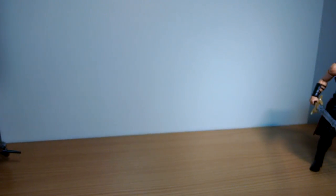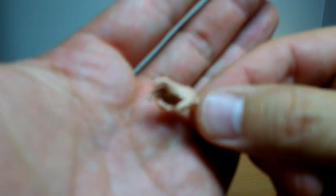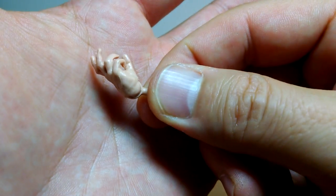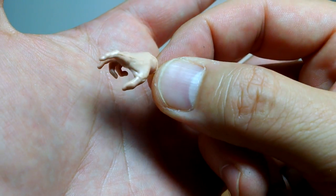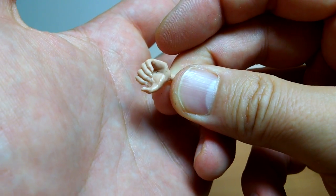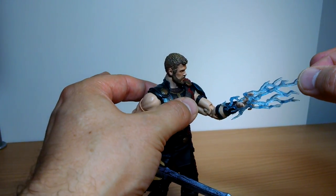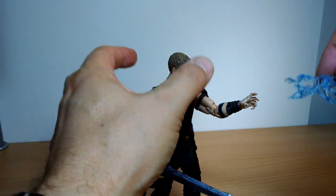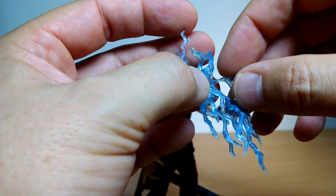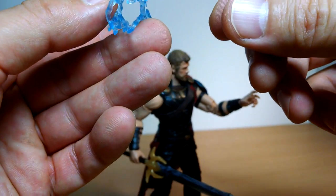Thor comes with two swap-out extra hands - basically two kind of gripping, grabby hands, and two kind of gripping action hands. I put a sword on one hand for him, and he's got an electricity piece which is removable. It folds into a kind of full piece but then just wraps back into the circular piece. A kind of welcomed version of electricity.